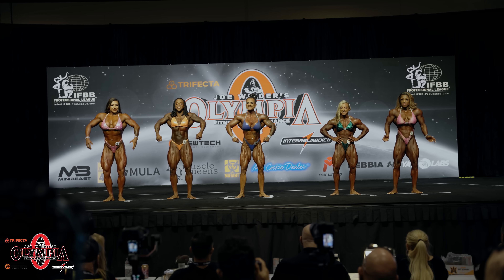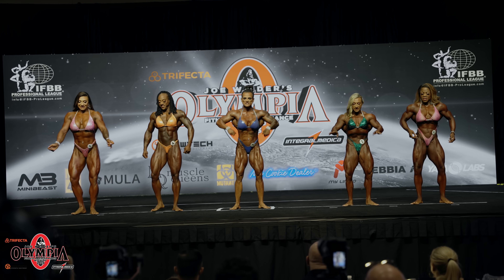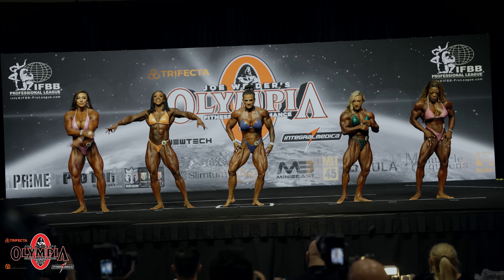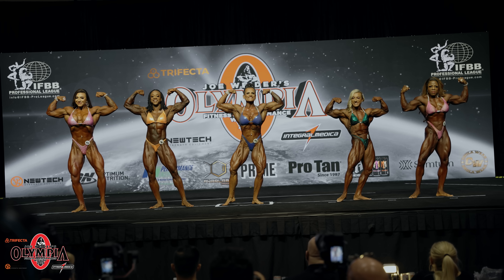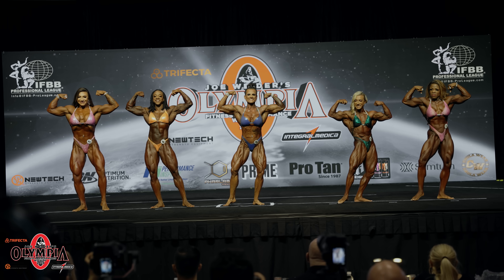He's in place. Let's go to the dominant judges. Sandy. Okay ladies, front double bicep. And relax.